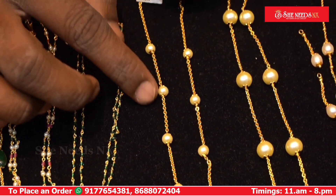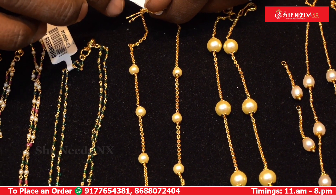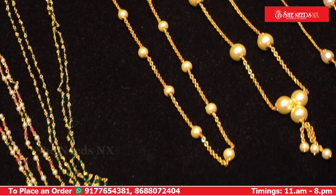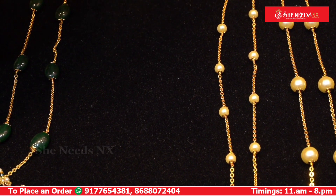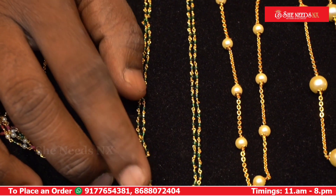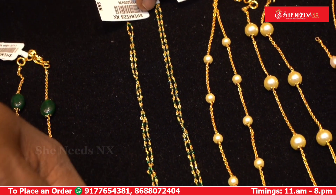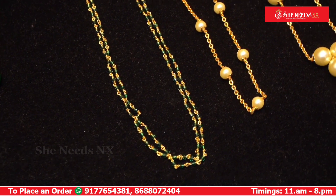This is beautiful with a real gold look. The cost is 480 rupees. This features green color spinals and the cost is 580 rupees. This is handmade.